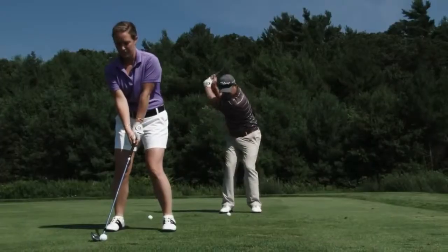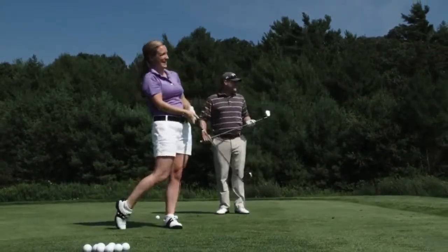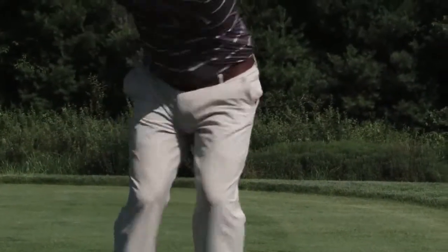I couldn't get it out of my hand, but I was amazed with the connection I got with the grip, even after hitting just 15 balls. It just feels way better. I can't wait to get out and play more.